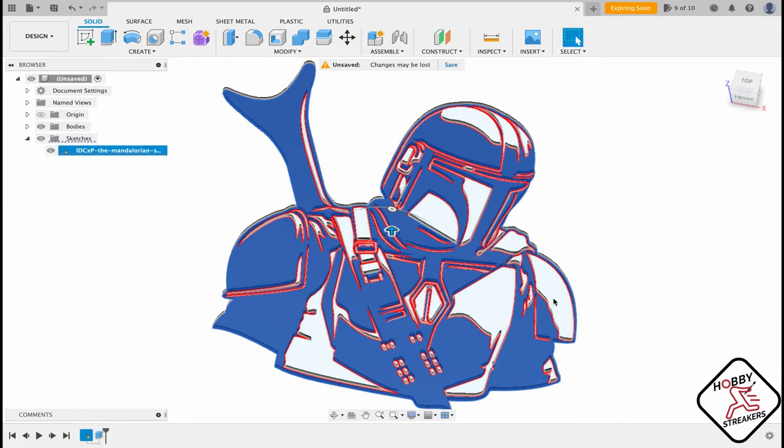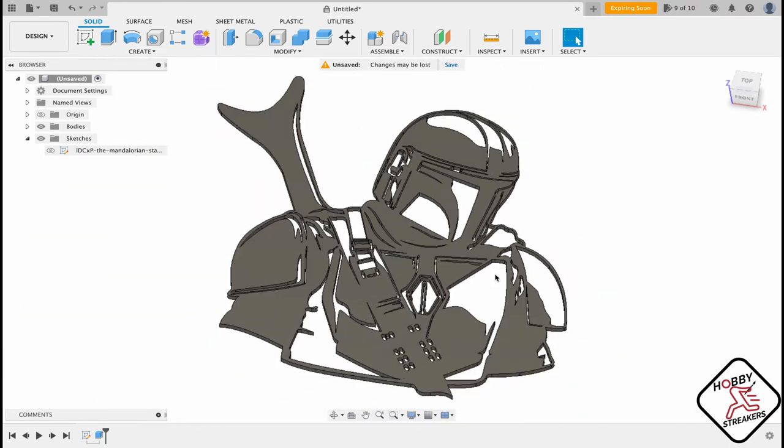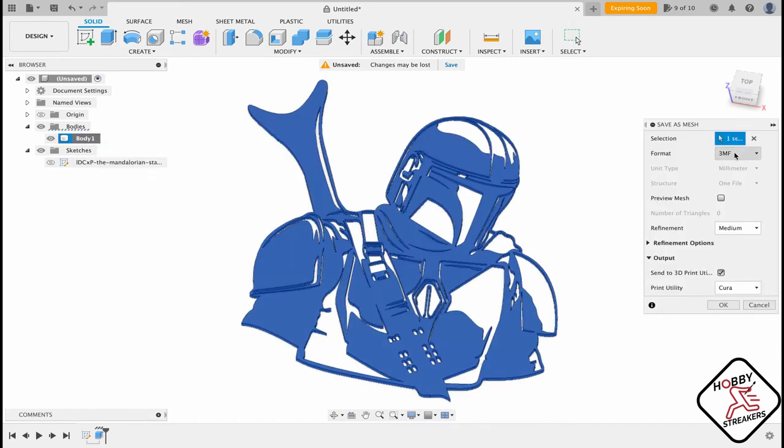You're pretty much done — now you have your Mandalorian. To save it for printing, you want to go to 'save as mesh,' do an STL binary, refinement doesn't really matter, and then import it into Cura.